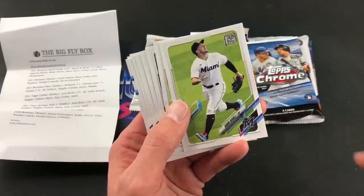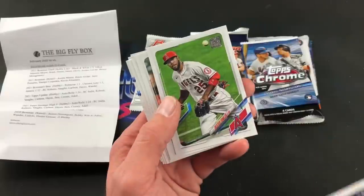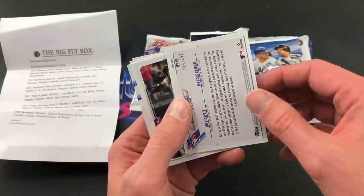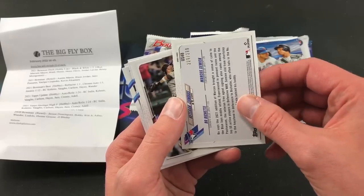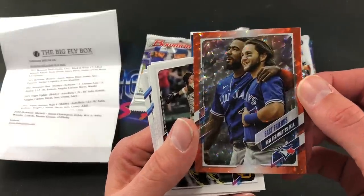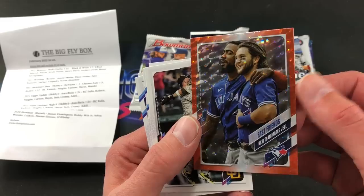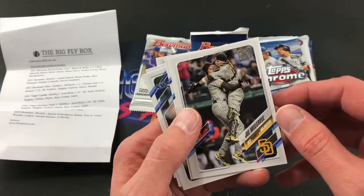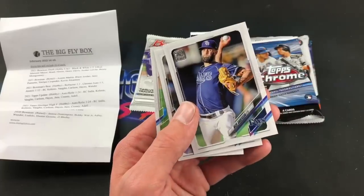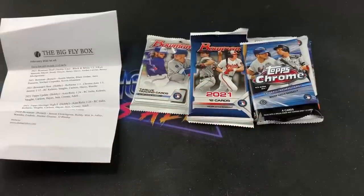Khalil Lee rookie card — of course looking for short prints as well. Dexter Fowler, Ty France, and we do have a numbered Boba Shet and Marcus Semien veteran combo card, 229 out of 299 — very nice. Can't say I've ever seen that one before, but it's a good-looking card. Joe Musgrove — very nice, first Padres no-hitter, a memorable moment. Suzuki, Nick Anderson, Travis Shaw. Not a bad pack to start things off.